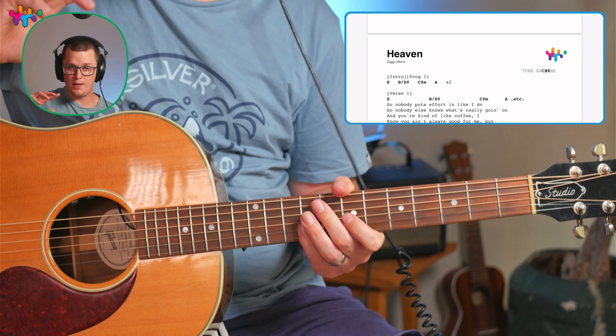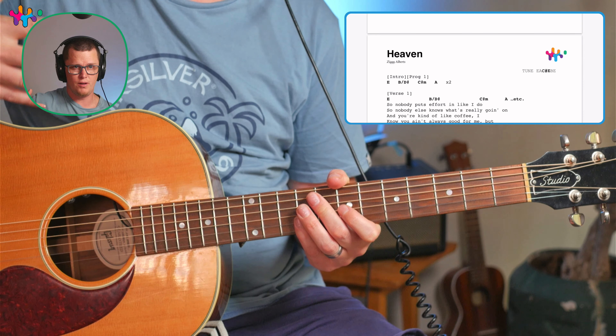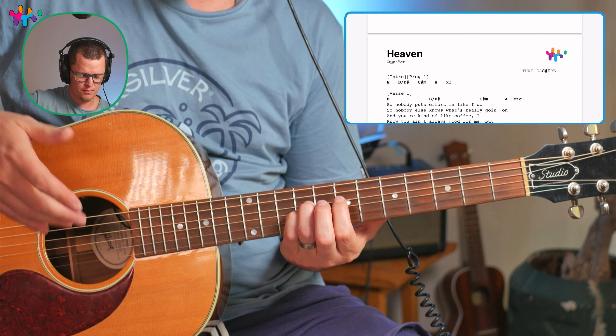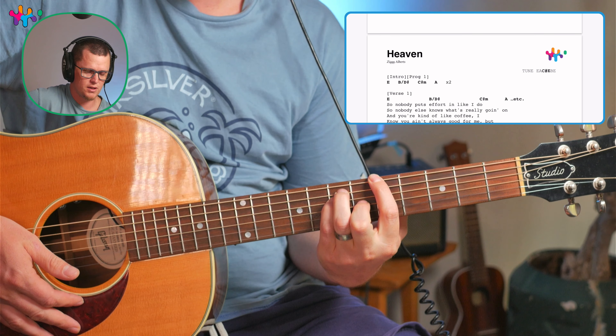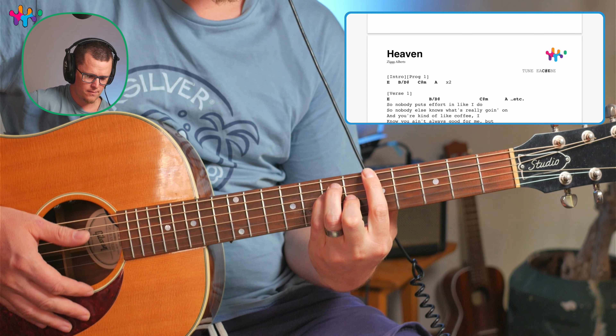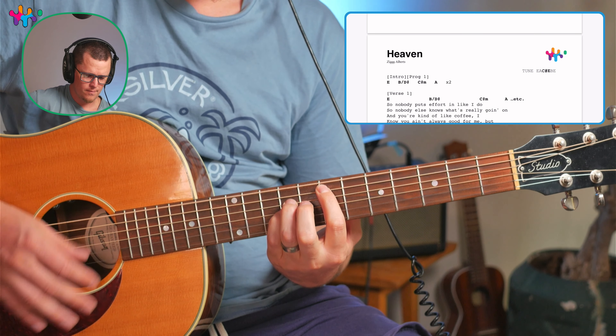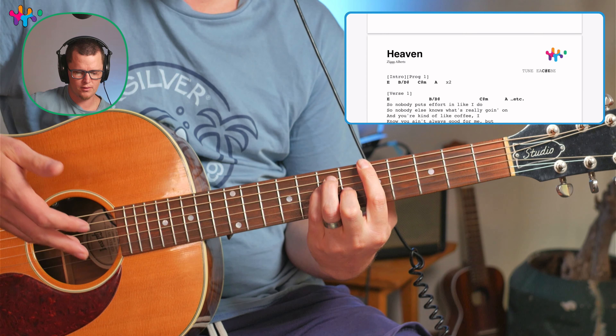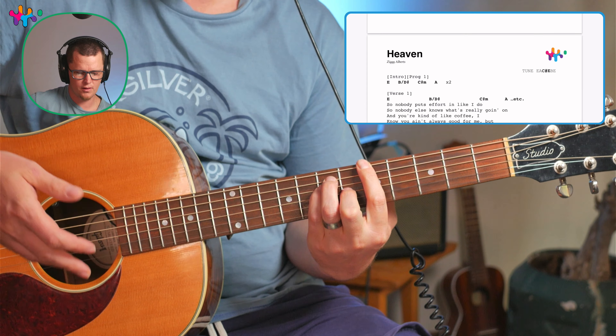I'm going to show you three ways that you could play this easier than the original, which is in the alternate tuning. You could play with the easy chords — not absolutely beginner chords, but chords in the key of E: E, B, C-sharp minor, A. C-sharp minor you could also do like this. That will get you through the whole song for the second part.